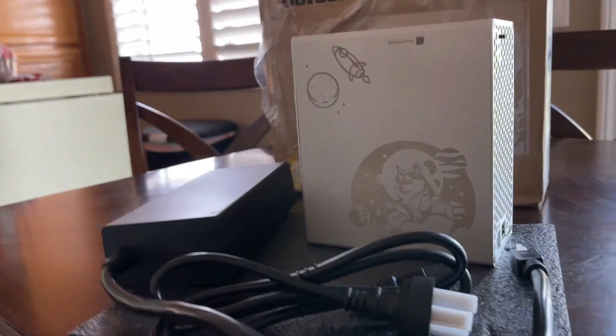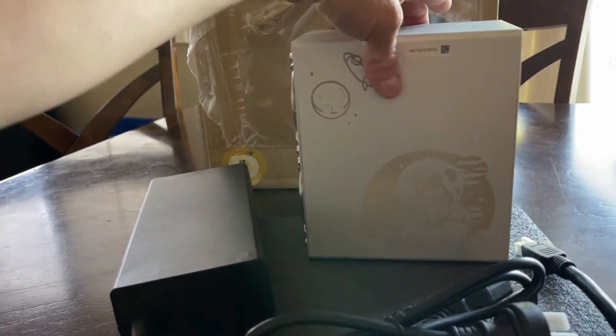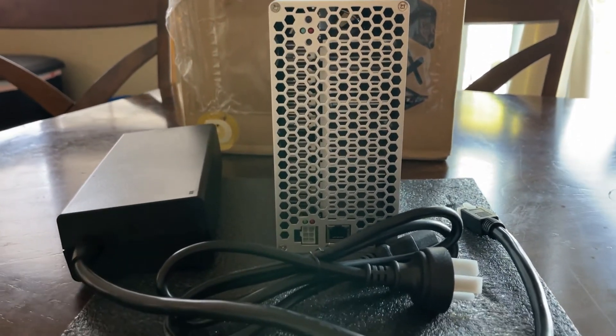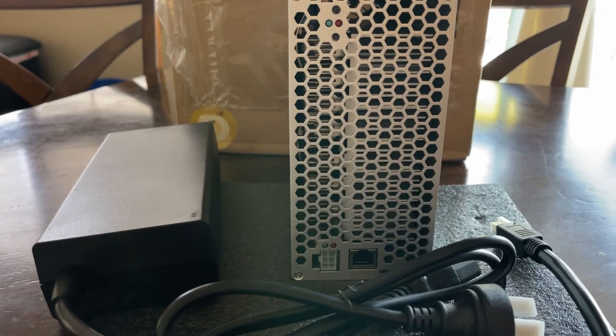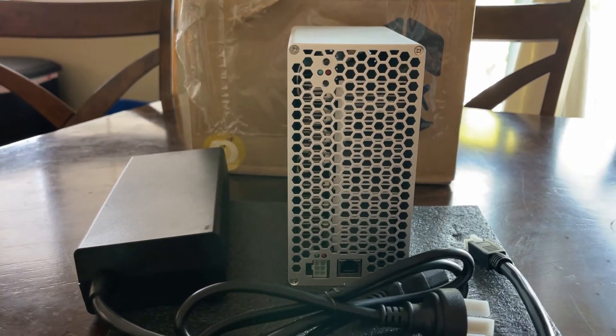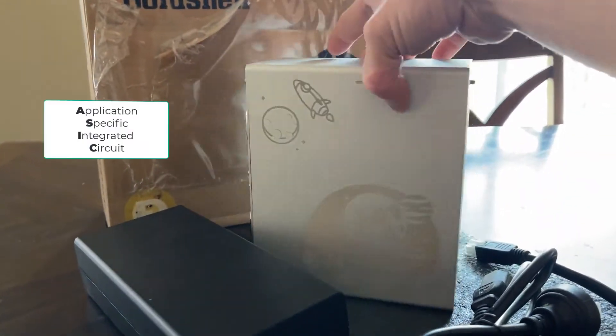Here's the other side of the actual miner — let me turn this around so you can see what it looks like. There's your network interface controller card where you'll plug in your Cat 6 or Cat 5 cable, and then your power connection on the very bottom. Not a very big miner — this is a beginner entry-level ASIC miner.